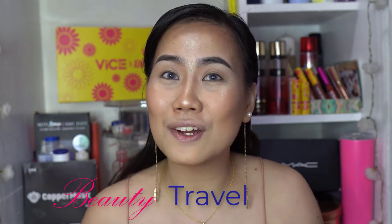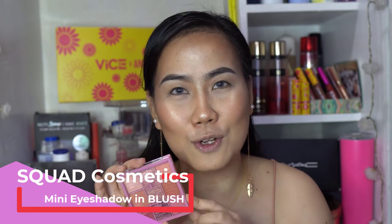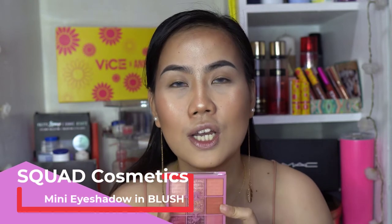What's up my homies, it's your girl Imaj and welcome, or welcome back to my channel. If this is your first time, welcome — I do content about beauty, travel, and music. For today's video we are going to do another eye makeup look using Squad Cosmetics mini eyeshadow palette, this is in the shade Blush.